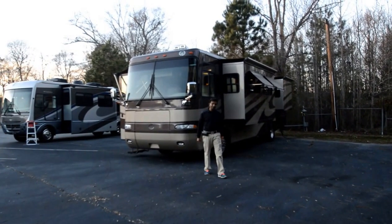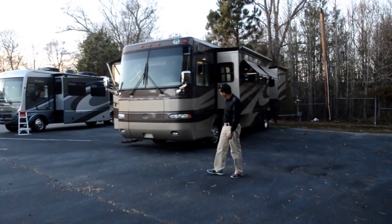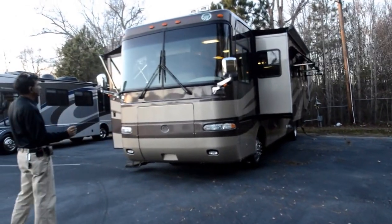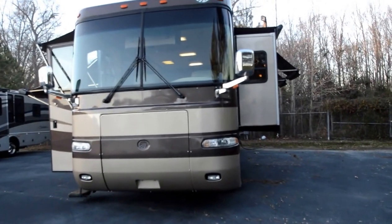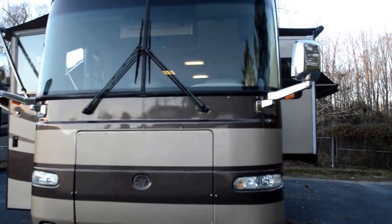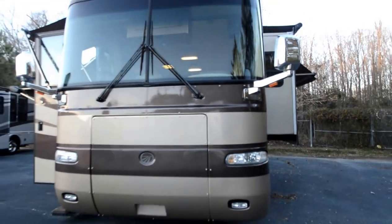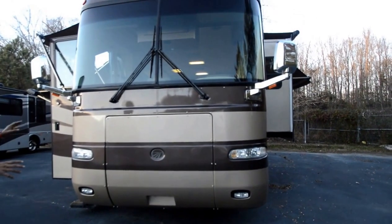Welcome to rvmax.us YouTube video presentation of this 2004 Monaco Diplomat Model 40 PDQ. It's a four slide-out, 40-foot diesel pusher, full body paint, rides on a Roadmaster chassis. In this video we're going to start talking from the front of the coach, around the coach, inside the coach, all the features and benefits — comparing other coaches on the internet because there are a lot of choices you have, so let's talk about this motorhome.